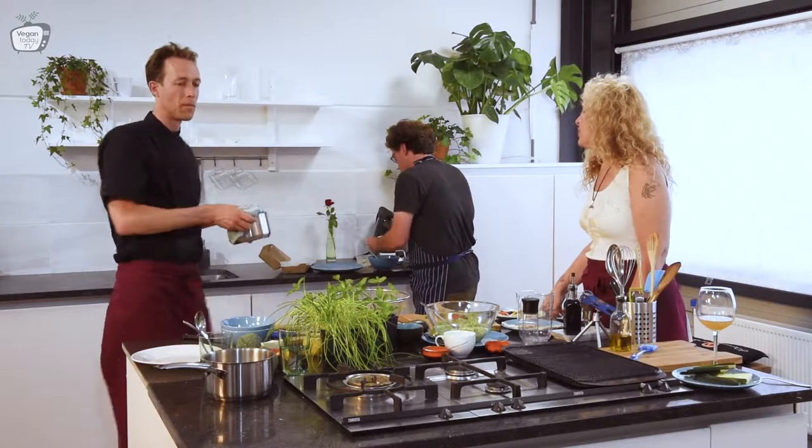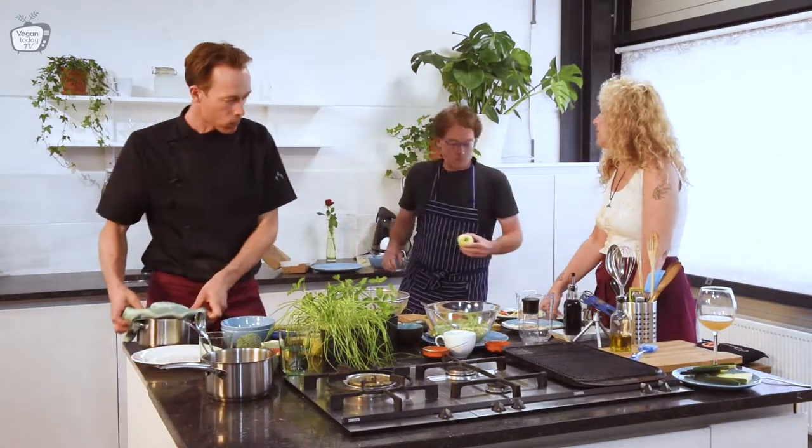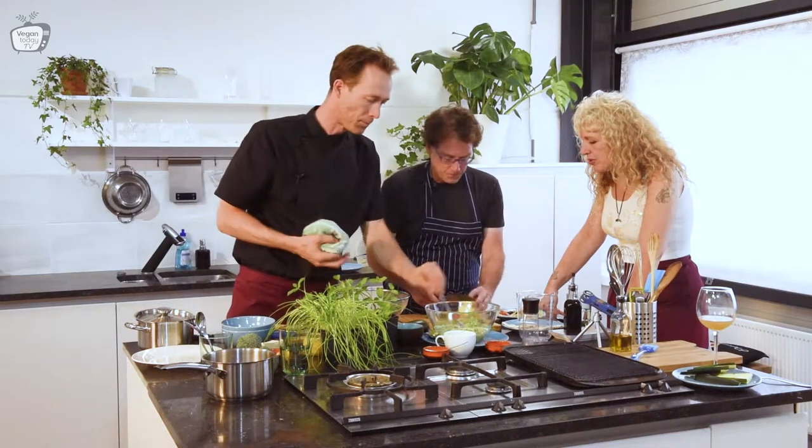You have been going almost everywhere around the world — do you see much difference in food cultures between different places?